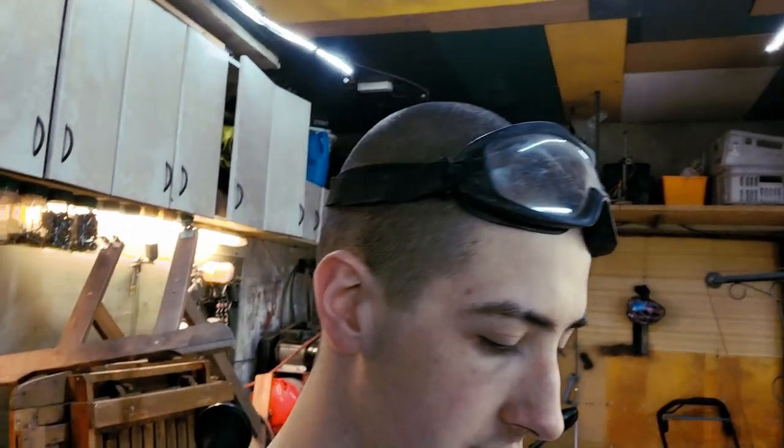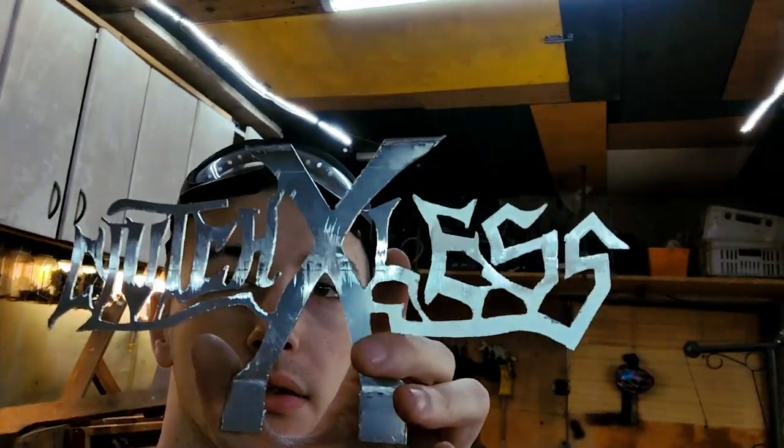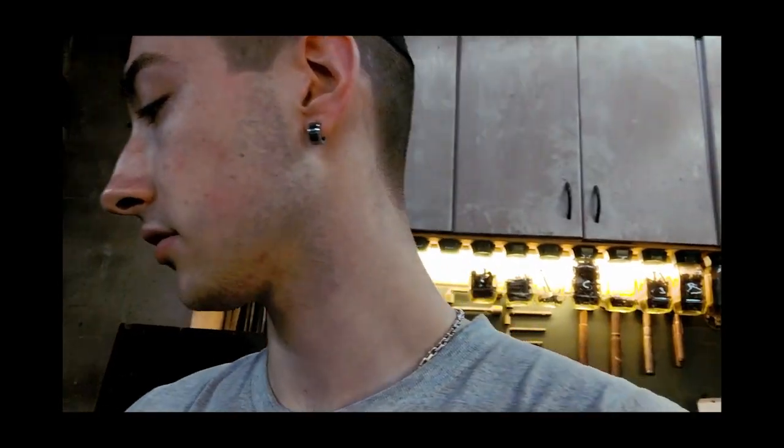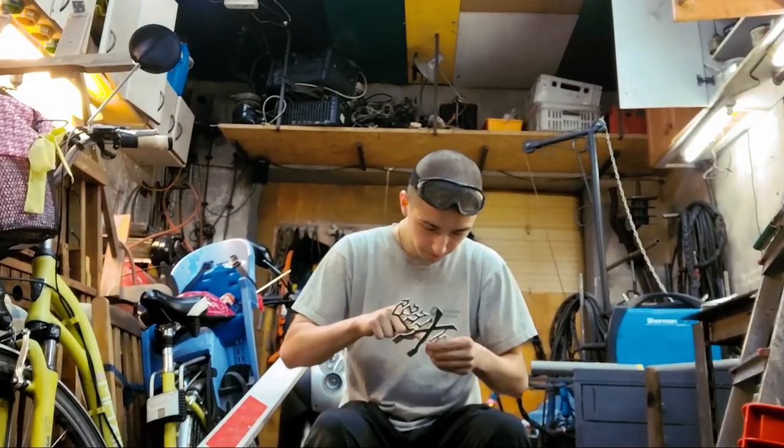After hours and hours of grinding we finally have this. Welcome to the second part of making a custom plug for my car. It's not finished yet — I need to smooth the edges and make it look shiny. Now I'm going to round the edges with this file, and I need to think about a mounting piece to get it mounted on the back shelf.